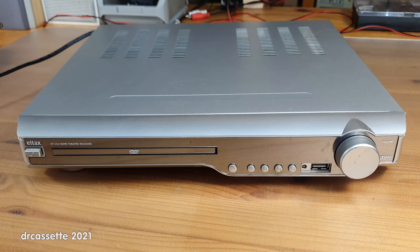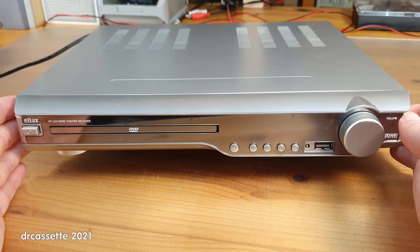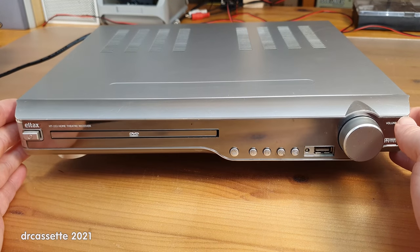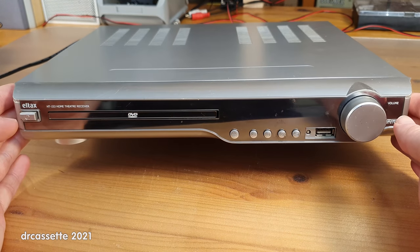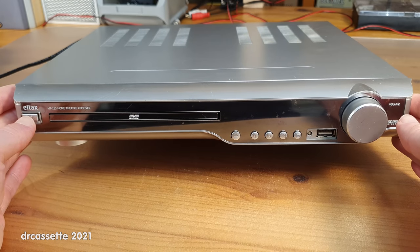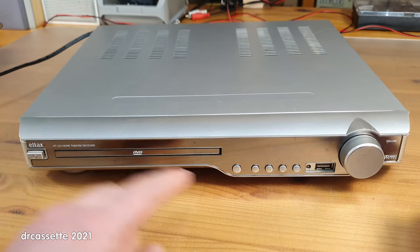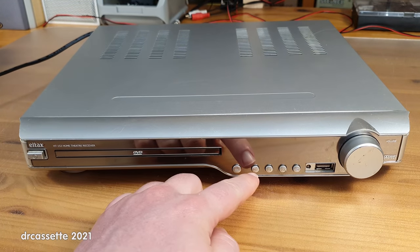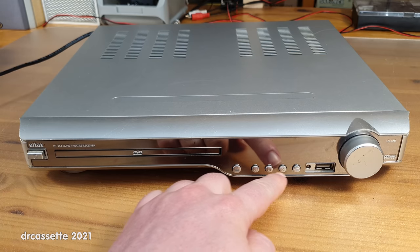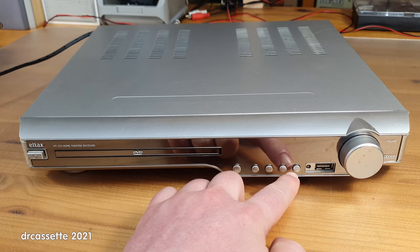Before the teardown, let's take a look around. The front has a mirrored plastic effect, which I would say dates this thing into the mid-2000s. There is a real hard power switch right on the front, which is a nice feature. There is the DVD tray, eject, play and pause, reverse, forward, and this button, which judging by the symbol is an input selector.